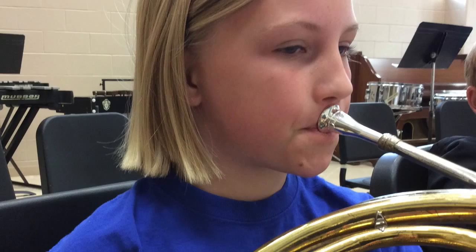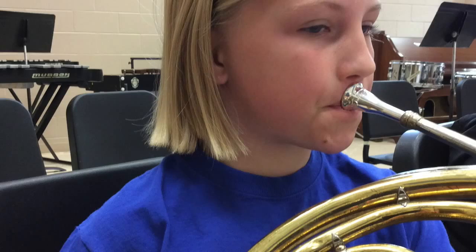Let's take a look at Madison. This is our fifth grade French horn player. If you look at her embouchure, her mouthpiece is positioned so that it is primarily sitting over her top lip and barely touching her bottom lip. This is going to produce a very poor quality buzz and will not be able to give her a good sound coming out of her horn.